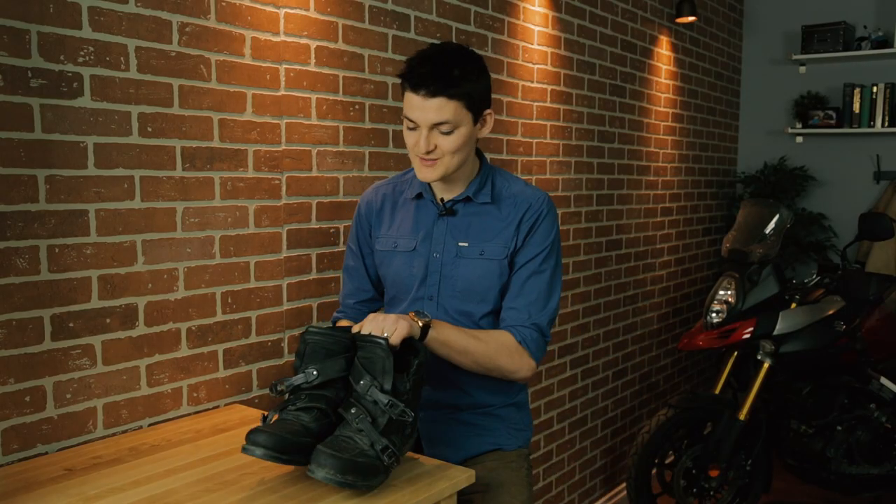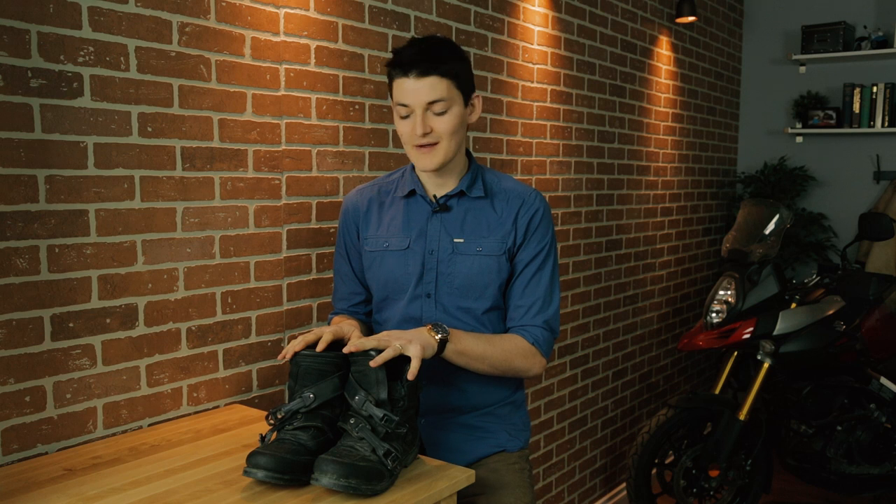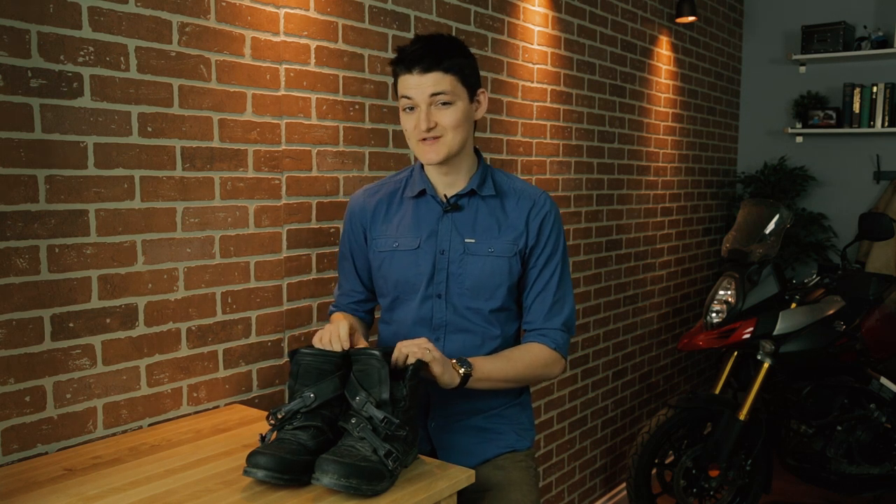My rider-hiker of choice is going to be Icon's Patrol waterproof boot. This is my own pair, and they're absolutely stunning — the best piece of motorcycle footwear I've ever owned, and not a dime over $200.